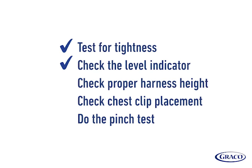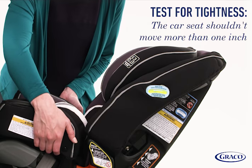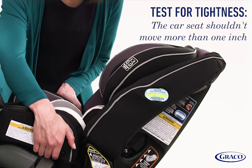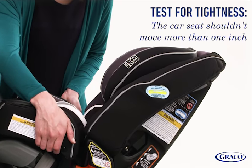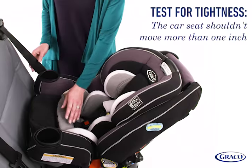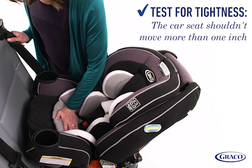Finally, go through this checklist to make sure installation is correct. Test for tightness: grab the sides of the seat where the seat belt is routed and slide the seat side to side and front to back. The seat shouldn't move more than one inch. If the seat moves more than one inch, push on the seat and further tighten the seat belt.